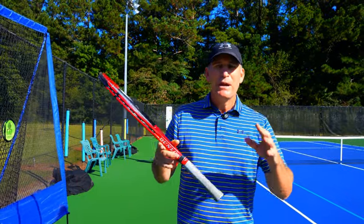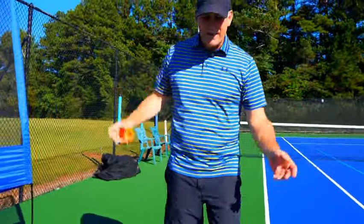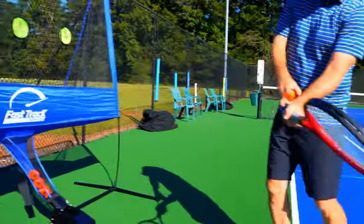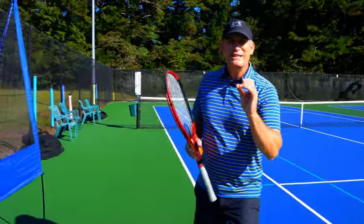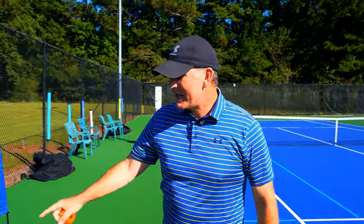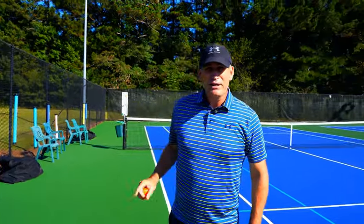For the topspin forehand, you can hit topspin with any grip but the semi-western grip is your best bet. Just drop the racket and pick it up like you're holding a frying pan — this puts the strings down. When the strings are down I can swing naturally without tweaking my wrist, keeping the palm down and coming up to the ball to impart topspin. Topspin goes end over end and enables you to swing at max racket head speed with confidence — aggressive but super consistent.